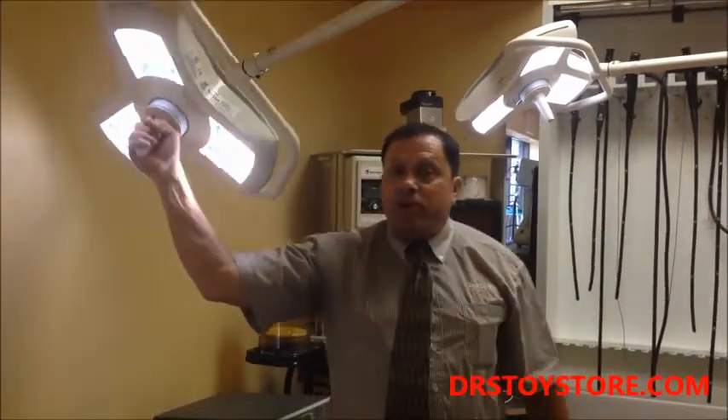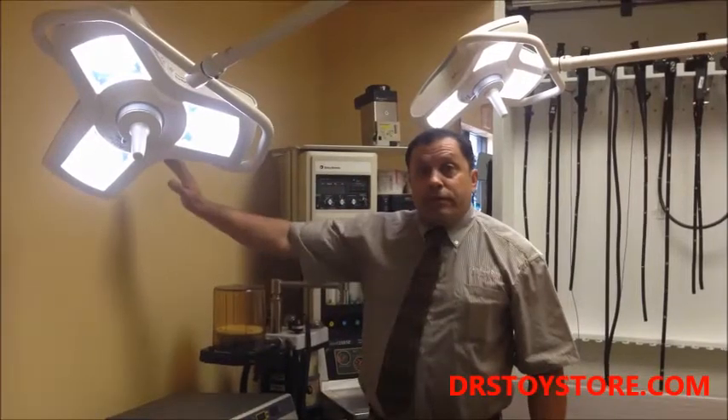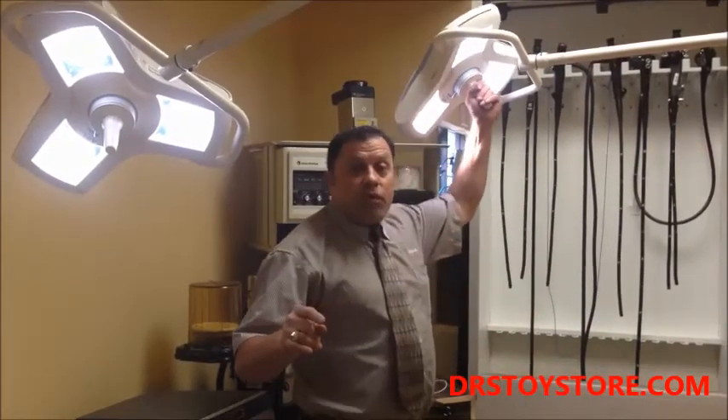You can turn them up, turn them down. They're ceiling mount. You can also get the floor mount, you can get the wall mount — you can get them mounted any way you want, which is kind of nice. We sell them here at the Doctor's Toy Store. These are brand new, come with a full warranty.